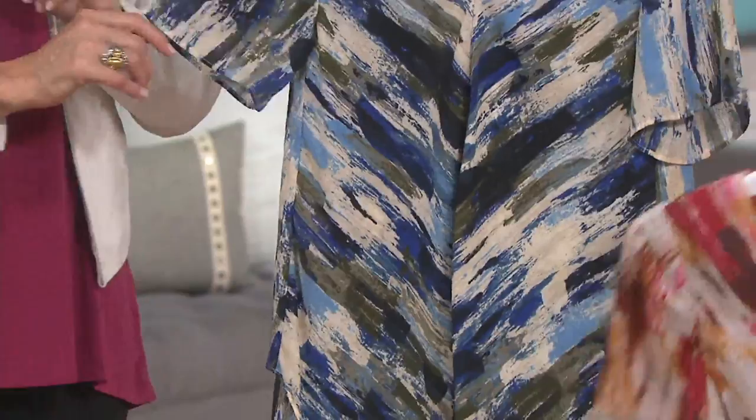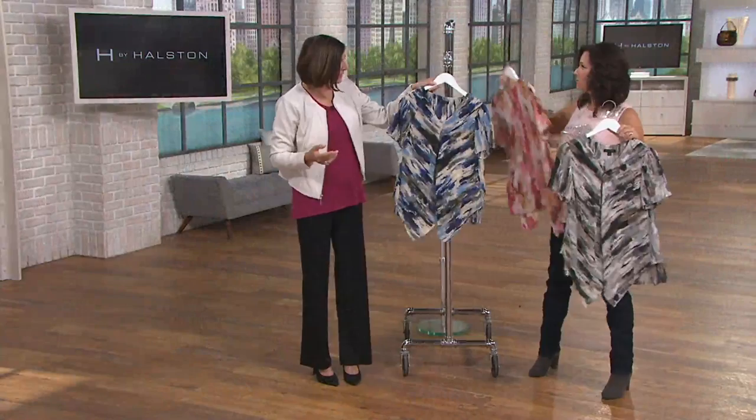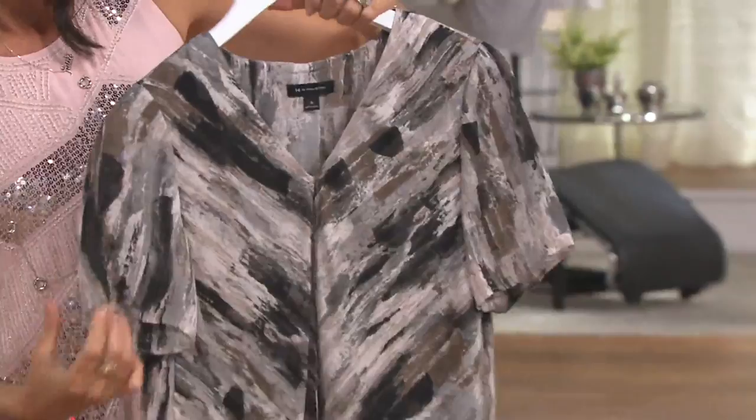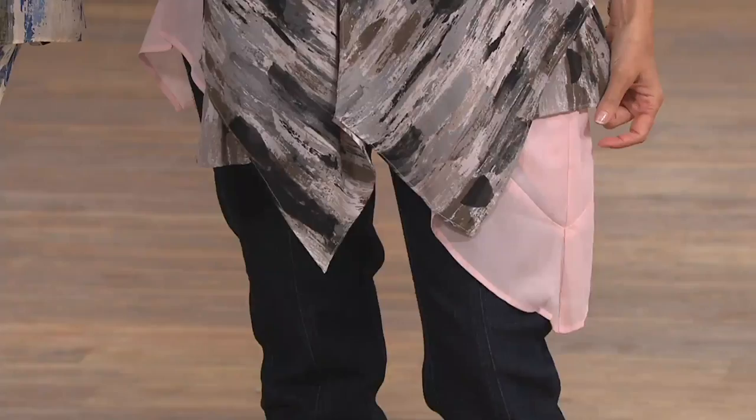Put it on with the jean, put it on with your trouser — it's so easy. Look at this back. Isn't that beautiful? The whole idea here was Halston loved draping and giving things that would provide camo for a woman. So if you are a little self-conscious, maybe about the belly or the back, you're getting all the camo you want here in this beautiful print. And for under $25.